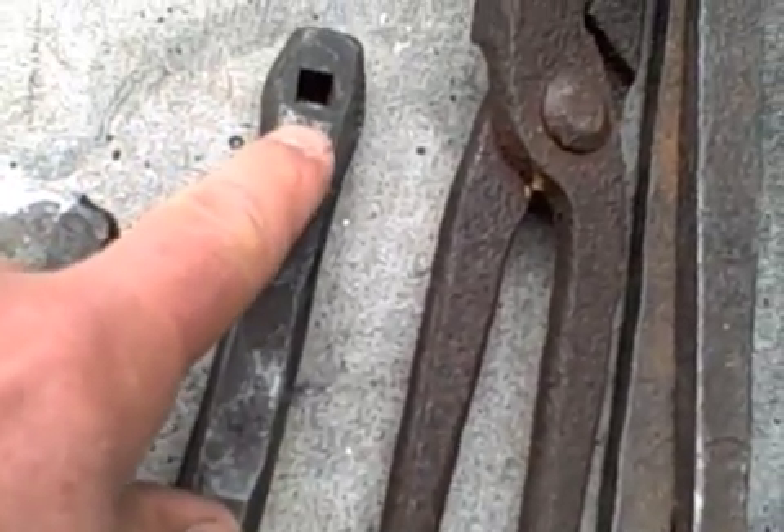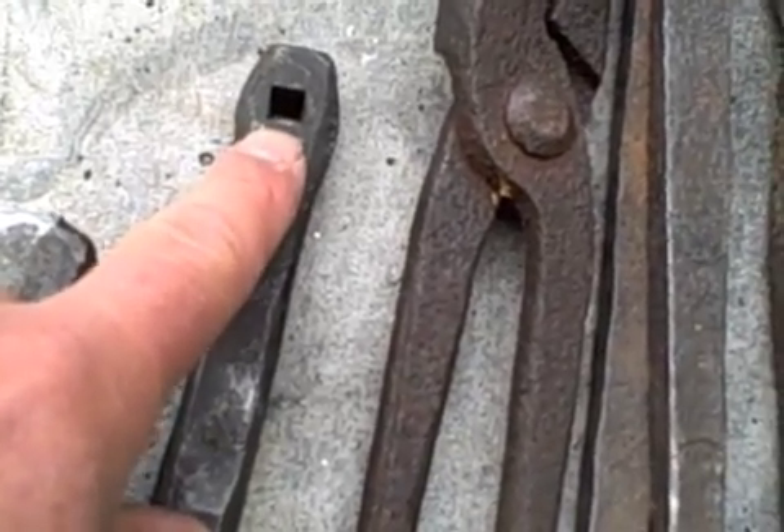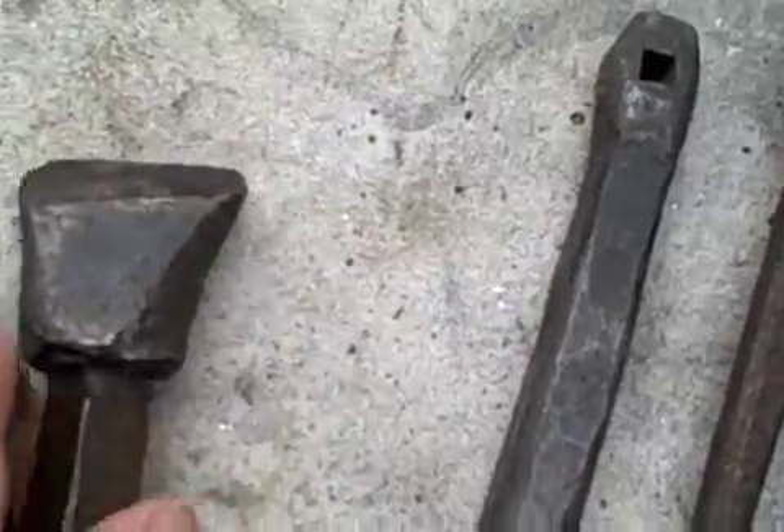This is where you poke the nail through, and this is how you put the head on the nail. I will do a separate video on how to make a nail.